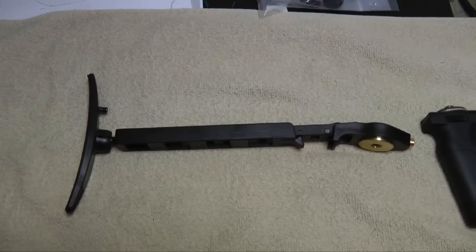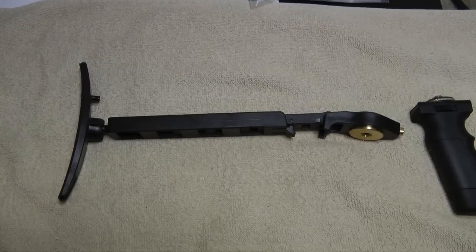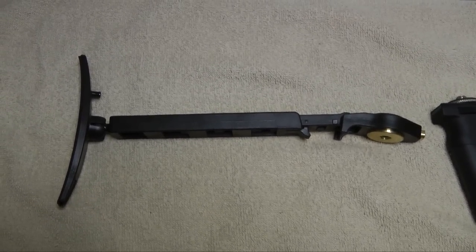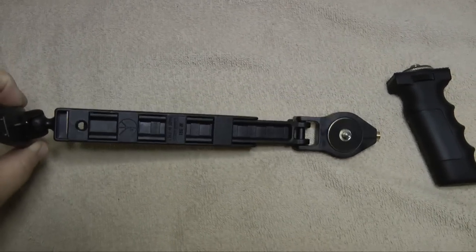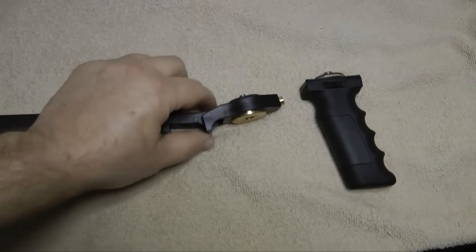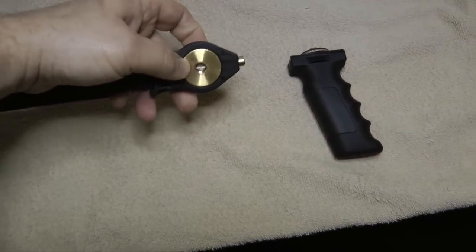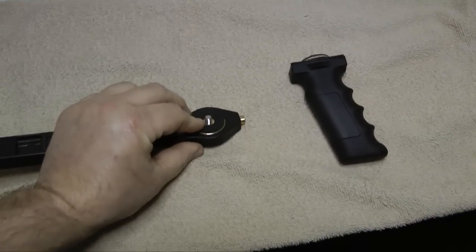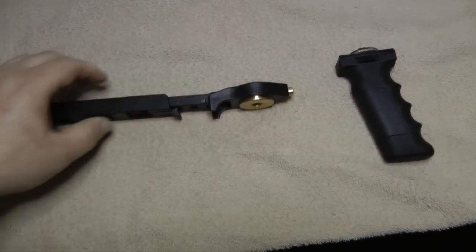Here we have two components that make up my DIY shoulder brace. It's a Manfrotto model 361 shoulder brace, designed as an attachment that goes on a monopod. It has a flexible joint here, and the base rotates. When you attach the camera to it, the camera will rotate — I'll show you how that works in a minute.